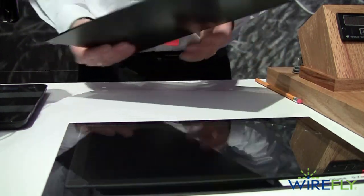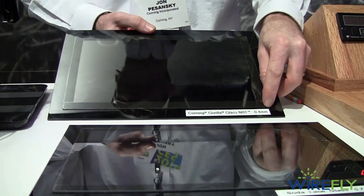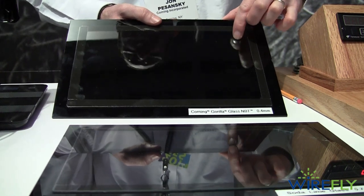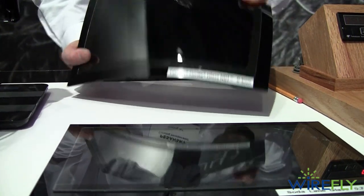We have the same exact 300 gram scratch in our Gorilla Glass NBT sample at 0.4 millimeters, with the same scratch in the upper corner. Notably, it's very difficult to see the scratch — that's because of the native damage resistance. We can try the same bending and you're not going to get it to break.